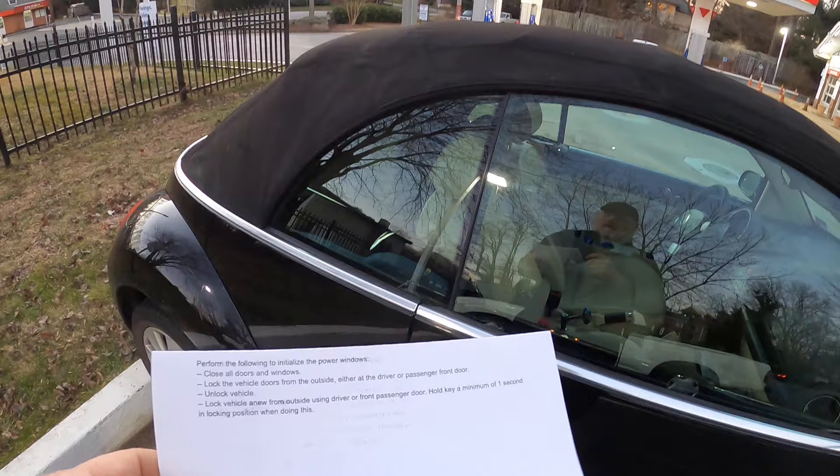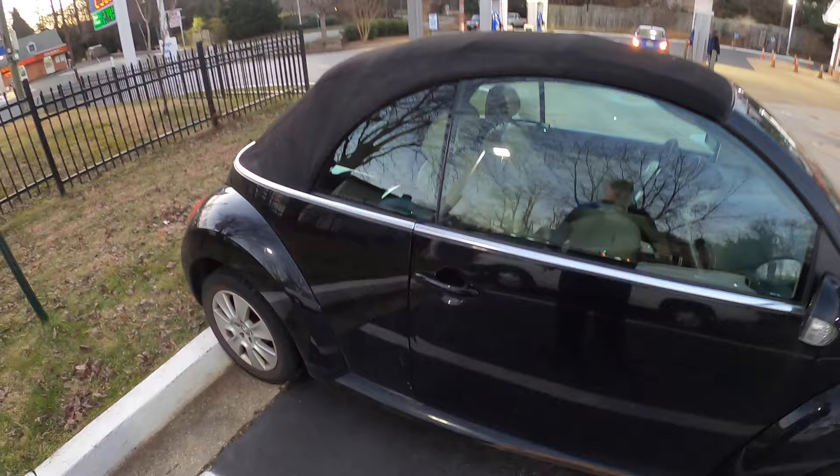Supposedly it is written in the owner's manual, but the instructions I had didn't say anything about having the convertible top up. So be sure you have the convertible top up when you re-initialize the windows on your Volkswagen. Thanks a lot for watching — please subscribe, give me a thumbs up if you like the videos, and we'll catch you later.